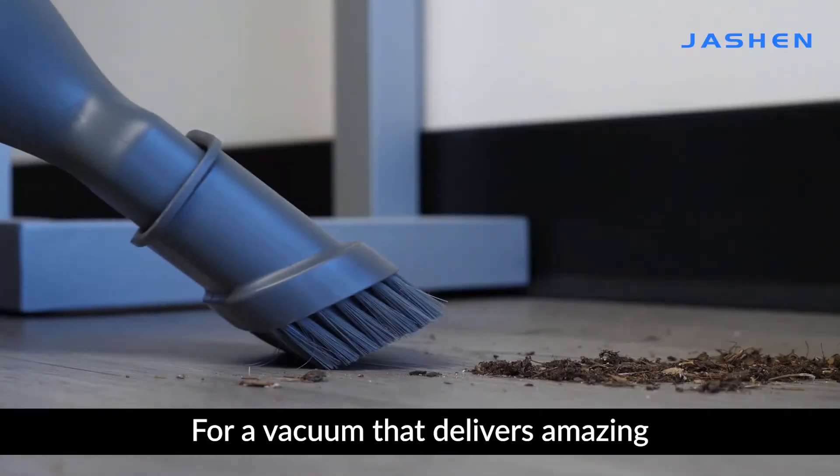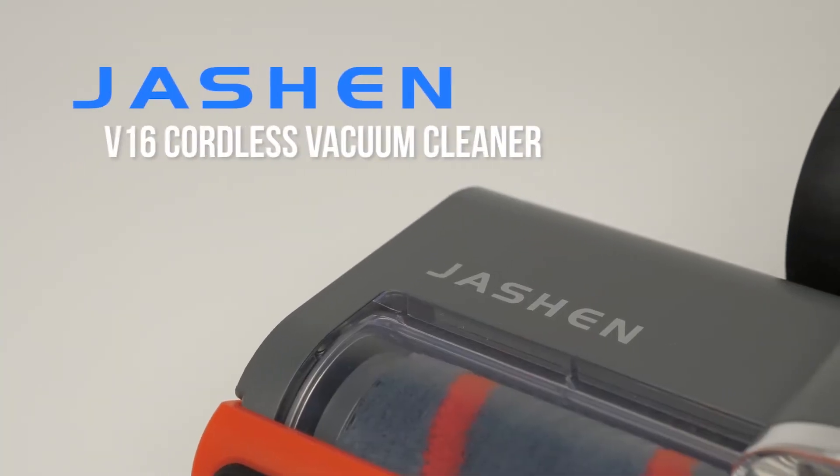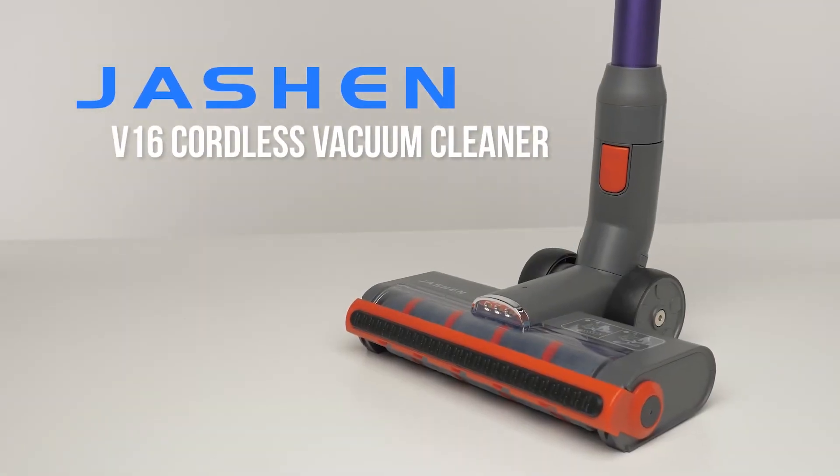For a vacuum that delivers an amazing carpet cleaning experience, choose the Jashin V16 Cordless Vacuum Cleaner.